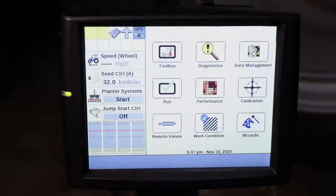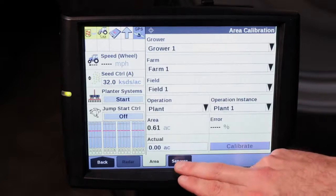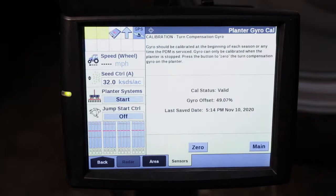Hi, I'm Charles Carter. Today we're going to be discussing calibration of the turn compensation gyro. From your home screen, you will go under calibration, go to sensors, select your calibration type and turn compensation gyro.